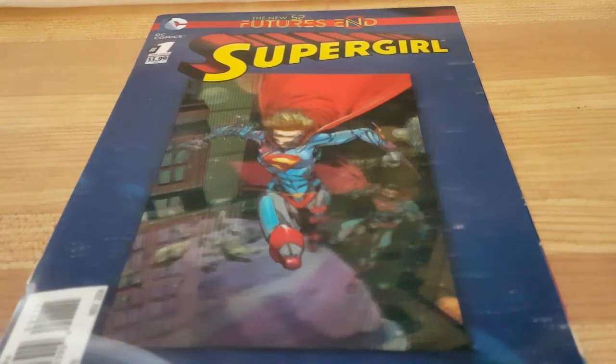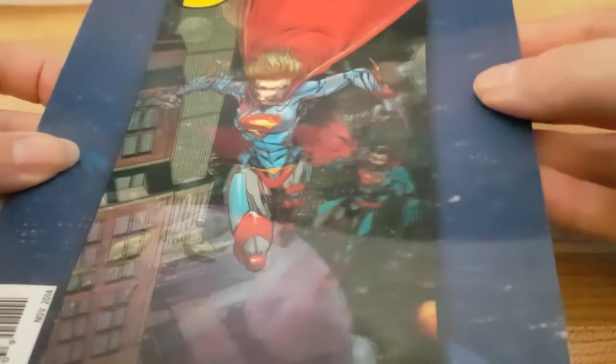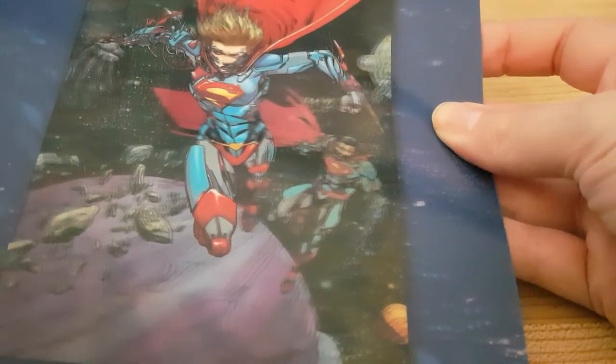Hi everybody, another comic book review for you today. This is another of those holographic covers — this one is for Supergirl. I am finding in doing these videos that there's a lot of glare and it's hard for the camera to focus on the image a little bit, so I'll do my best to show you the cover. I'm not totally sure how many there are — it goes from regular Supergirl to Cyborg Supergirl. Pretty cool.